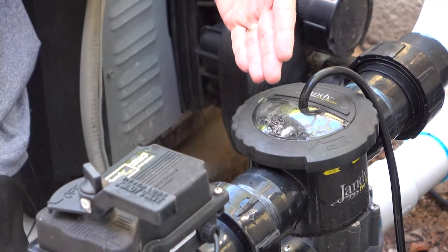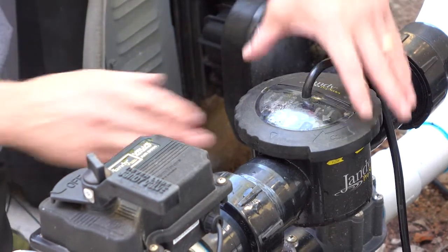There's a reason we made this thing with a clear lid. You can look through the lid and check it out easily, or just give it a quick turn, pull out the cell, and inspect for calcium buildup. If there is buildup, you just rinse it off with a special muriatic acid solution as described in our manual, and you'll be good to go.